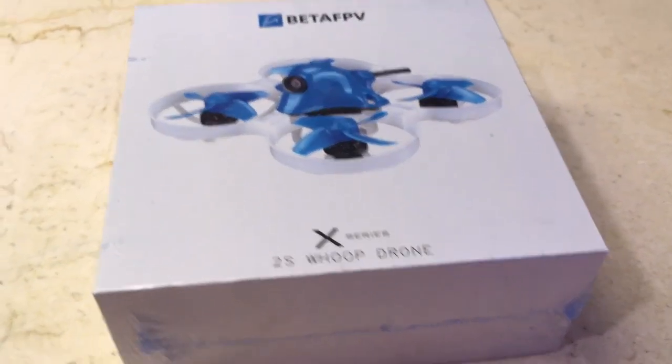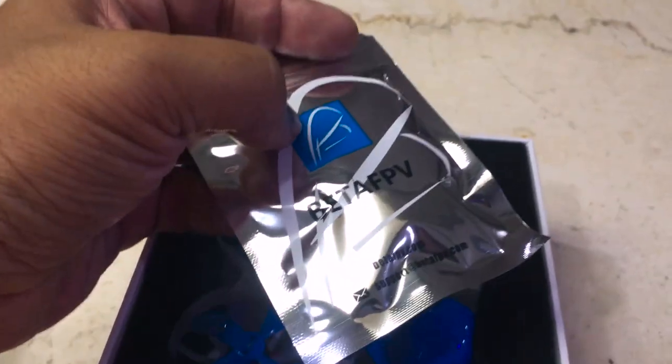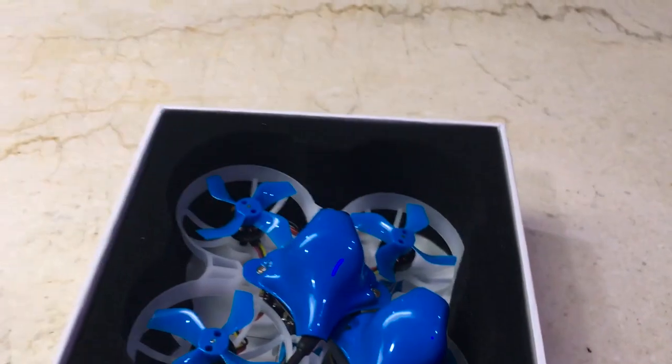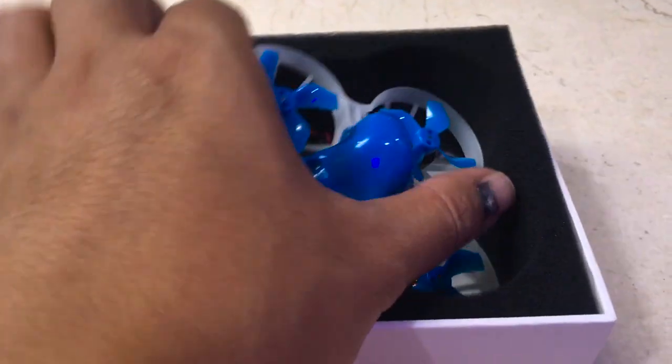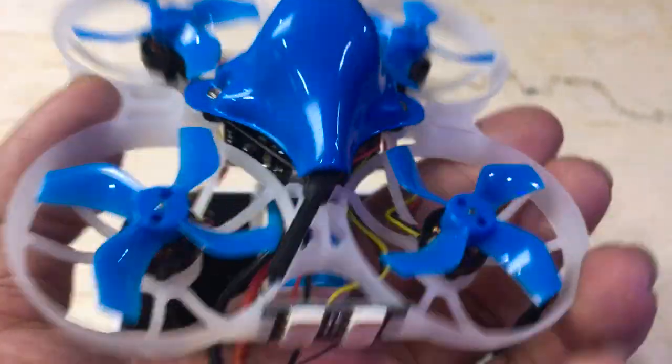So let's go ahead and open this. Taking a look inside, we have spare props from BetaFPV, a spare canopy which is nice, and of course the Beta 75X 2S drone itself. It also comes with a 350 milliamp battery. This is really, really good value for money, and you always want to look out for promos like this.